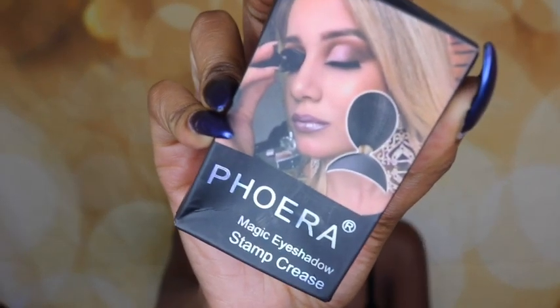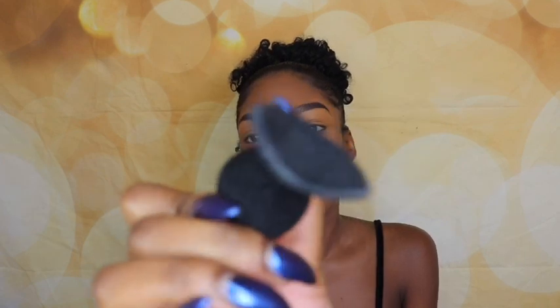Hey guys, it's Chek here and I am back to bring you guys another video. Today's video is a makeup look — it's actually a 'does it really work though' makeup look, which is my first. I'm using the Farrah cut crease stamp. I saw this on Instagram and just had to get it. It came in a while ago, but I'm just now getting the chance to make this video. Apparently it does a good job at cutting the crease and we're gonna find out if it actually does today.